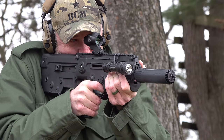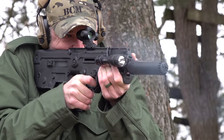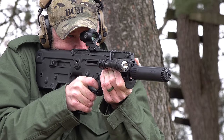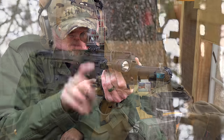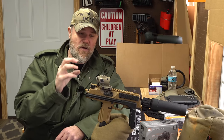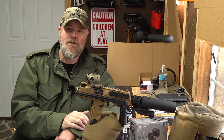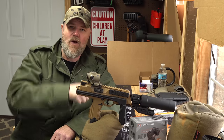They tested these sights with over 7,000–8,000 rounds of .308 on a SCAR, which is reported to be one of the most abusive rifles for optics. It's a completely aluminum housing with an aluminum base. When you pick it up, it looks and feels very substantial despite weighing only 5 ounces for the optic, or about 7 ounces with the mount attached, depending on which mounting option you choose.